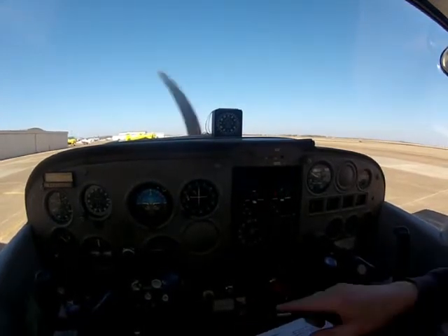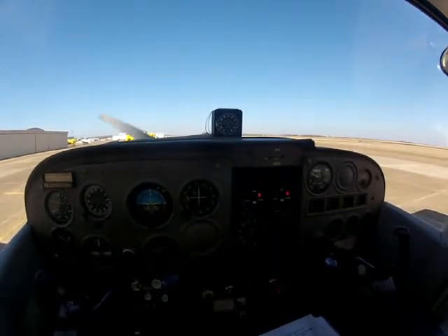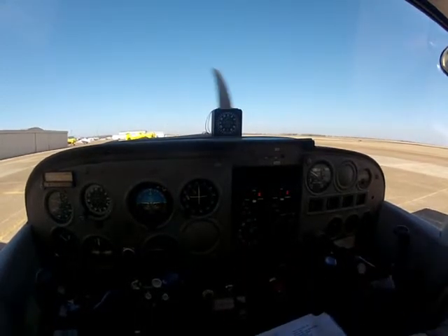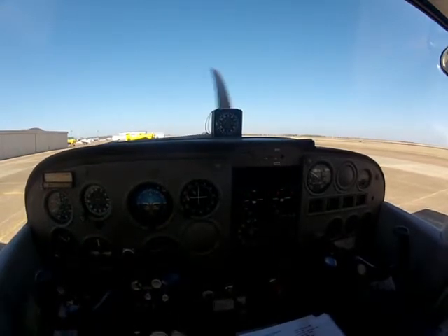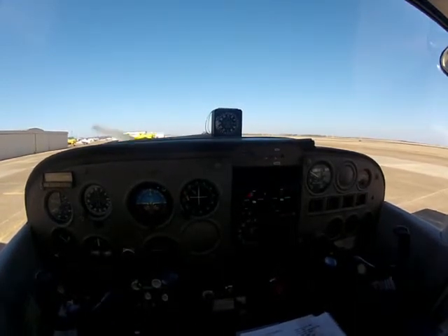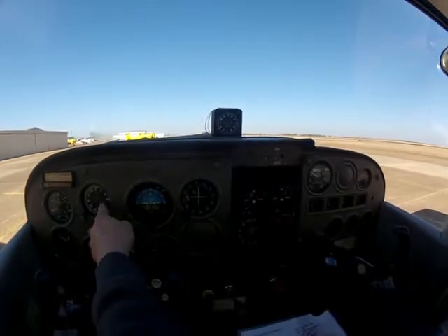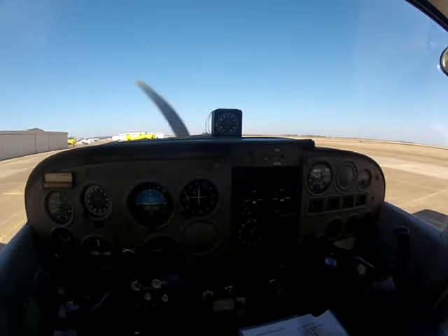Flight instruments set. We want to double-check the flight instruments from whenever we set them on the ramp to when we got down here — we want to look and see if there's been a big change. Maybe one of them is not working, maybe the DG is not set at all. That's how you catch instrument failures before you go airborne. Especially in IFR conditions, you don't want to go airborne and find out your directional gyro or attitude indicator is not working. You want to figure that out on the ground.